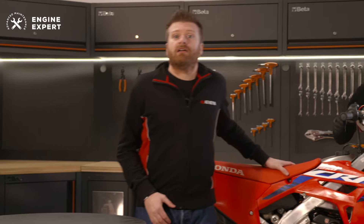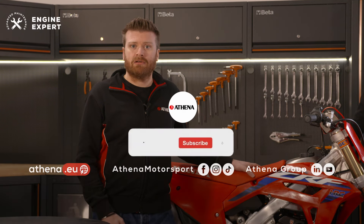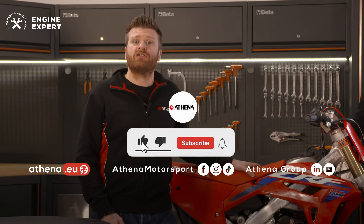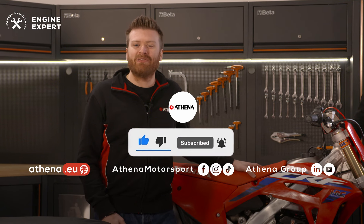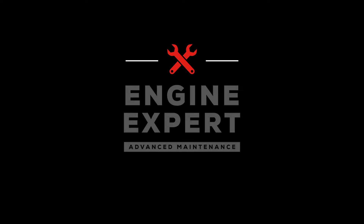Job's done! This is how you replace the cam chain of a 2022 Honda CRF250R with a brand new Athena cam chain that you can easily find on Athena.eu. Don't forget to subscribe to our channels for other maintenance tutorials and to stay updated. Thank you for following us. We'll see you next time.